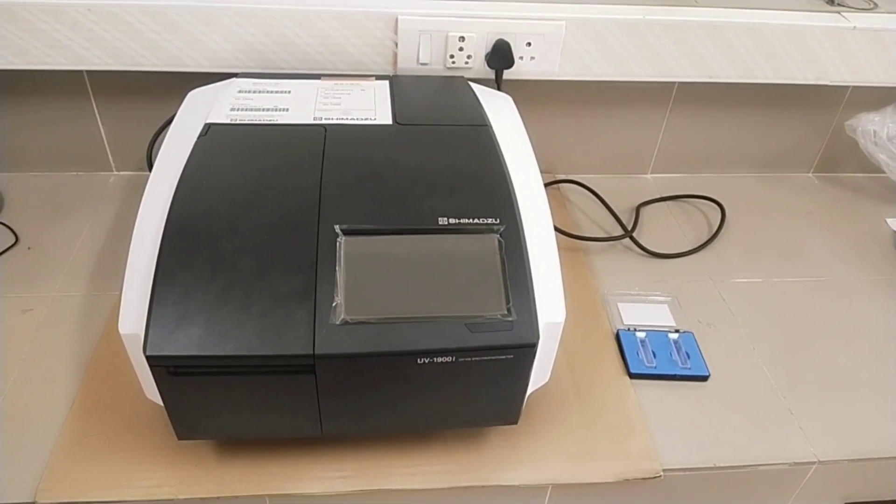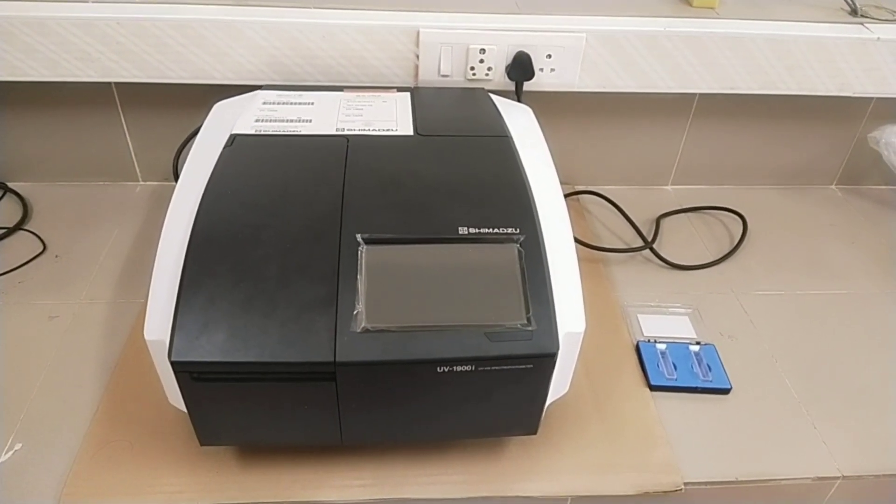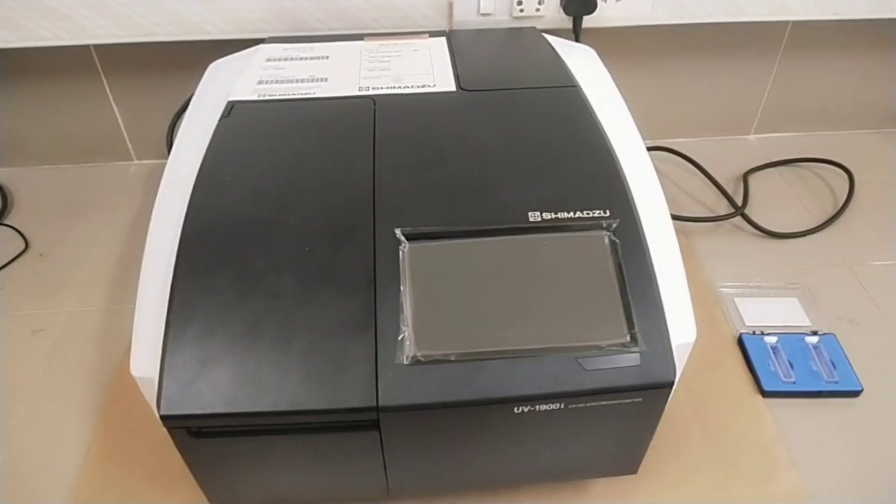It is a dual beam UV visible spectrophotometer. Internal parts consist of an inbuilt light source — a 20W halogen lamp and a deuterium lamp. Monochromator holographic gratings. Detector is a silicon photodiode.